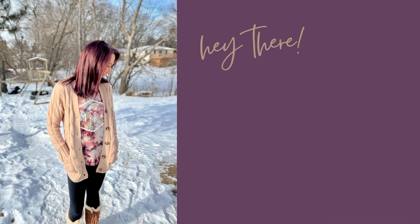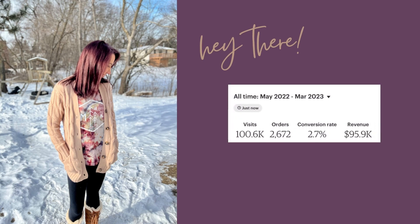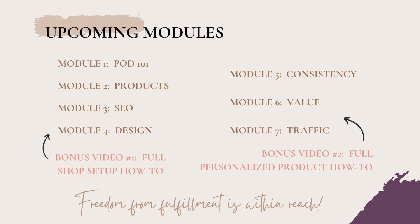Hey there friend, my name is Mandy. I'm a busy Midwest boy mama, former HR director turned full-time handmade small business entrepreneur, and builder of print-on-demand shops that together have reached almost six figures in less than a year, all while not having to touch a single product or ship anything out to a customer myself. I'm obsessed with sharing knowledge that simplifies the Etsy print-on-demand process so that truly anyone can feel empowered to start their own journey.